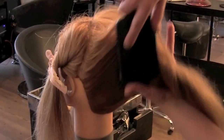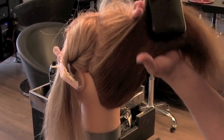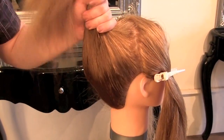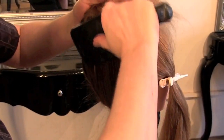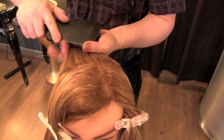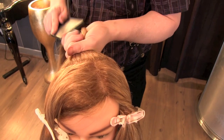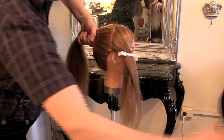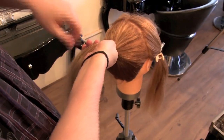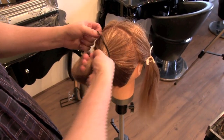Grab all the hair in your hands and, using a brush, smooth it all into a semi-high ponytail. Make sure it's nice and smooth because this is going to be the foundation for your donut bun. Give the ponytail a spritz of hair spray to stop any hairs coming loose, and tie up with a hair lackey.